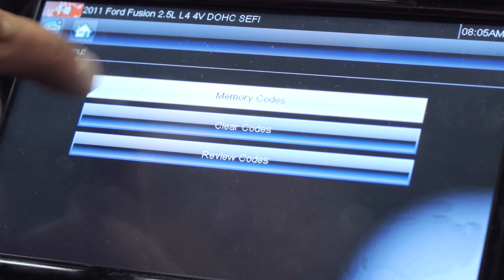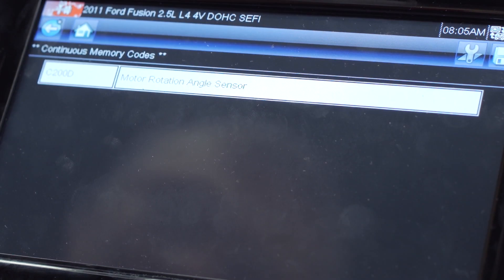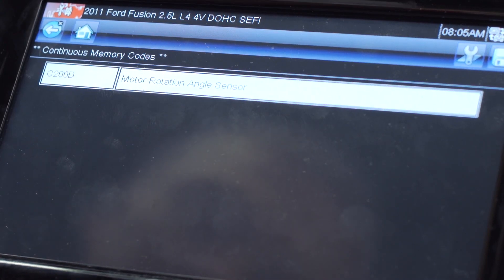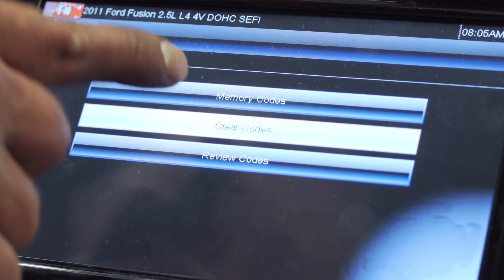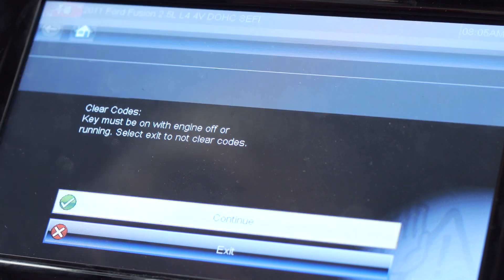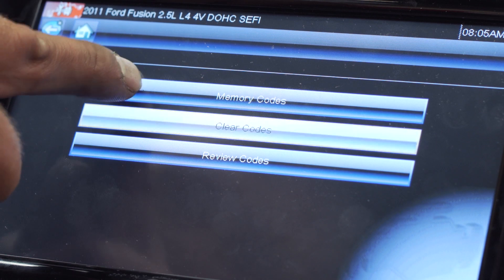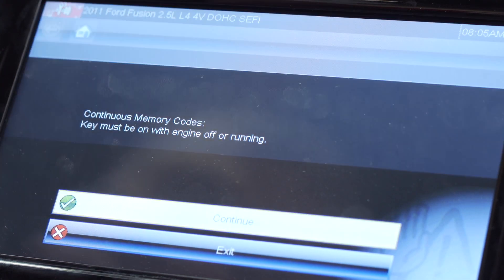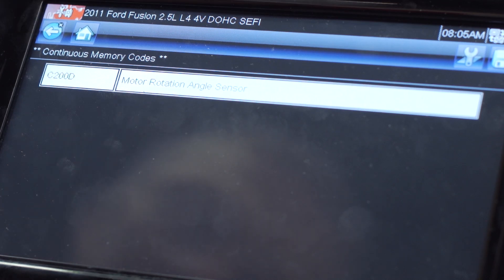If DTCs are present, you will attempt to clear them from the memory. In this case, we have a code of C200D — motor rotation sensor. Using the diagnostic tool, we attempted to clear the DTC but were unsuccessful, as it failed to erase from the ECU memory.